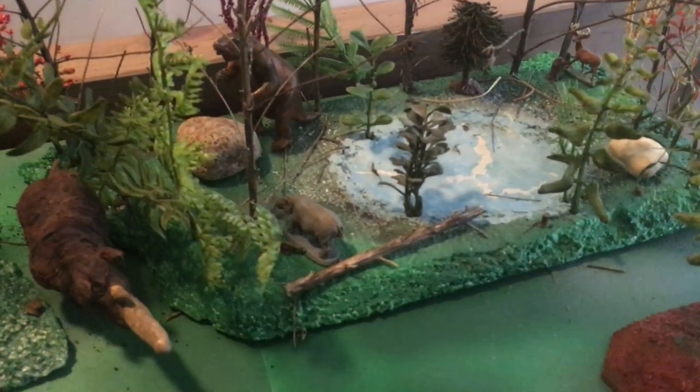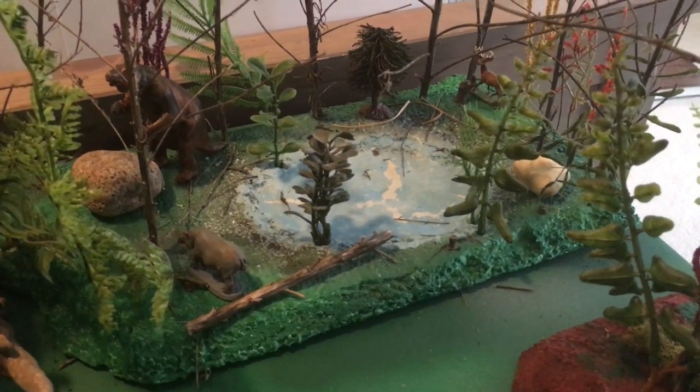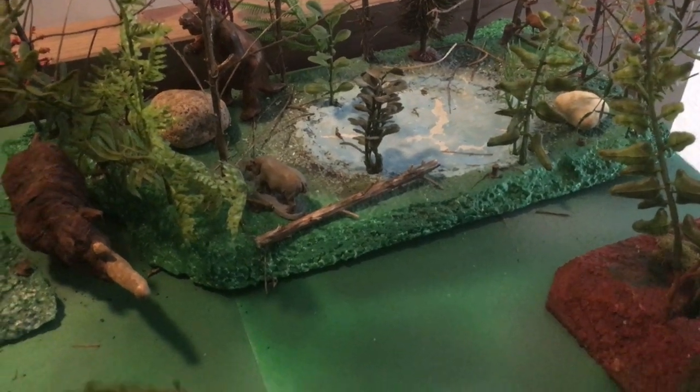And a megatherium, a hippo, a deer, and there's a frog at the edge of the pond.